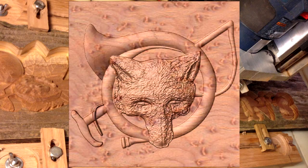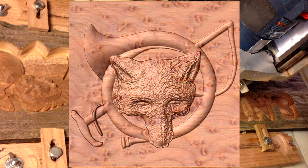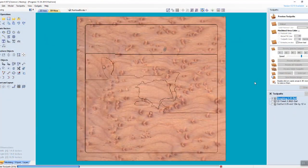This video is a 3D wood carving simulation on walnut, representing an image provided by the customer which looked to me like a fox inside of a horn.